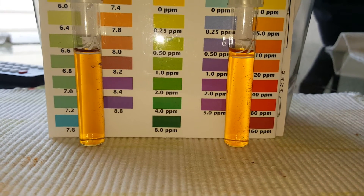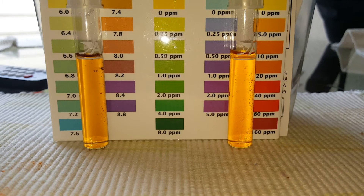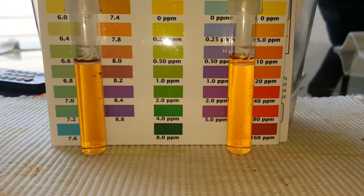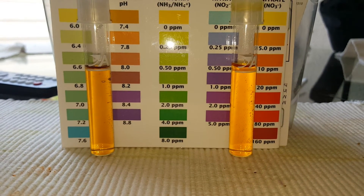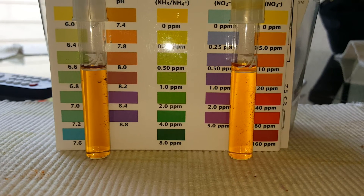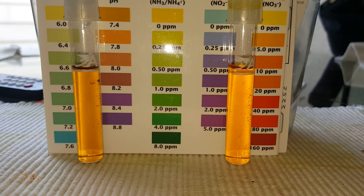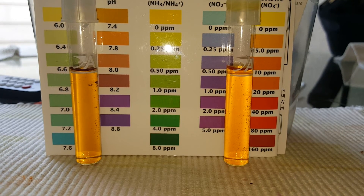Day two: ammonia is at zero, nitrites are up, and nitrates are forming. The ammonia stays at zero, nitrites get to zero, and I have nitrates — that's a cycle. If I can hold that for about a day or two, maybe two or three days and it stays like that, we have a full cycle. I'll get that pH up, keeping the tank at about 8.2.